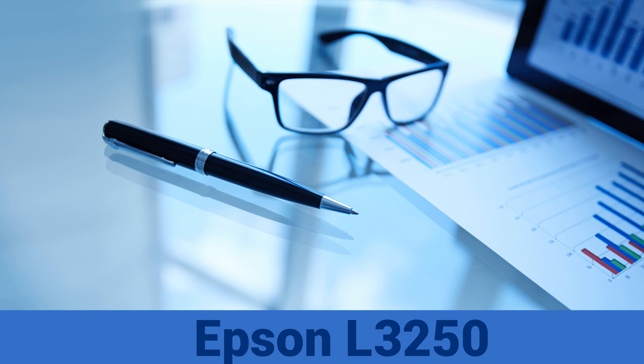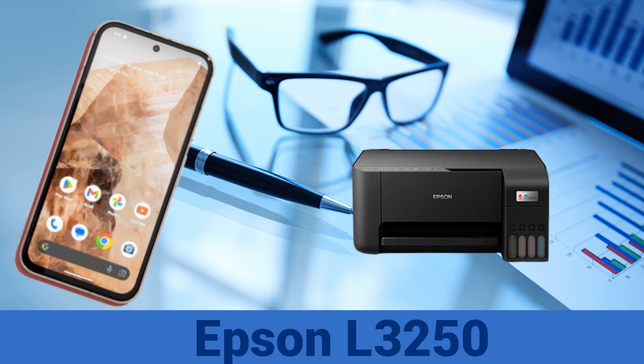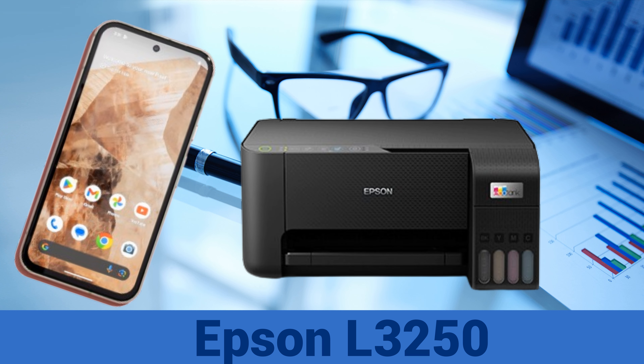Hi, in this video, I will show you how to connect and print wirelessly via Wi-Fi Direct connection in this Epson L3250 Wi-Fi all-in-one ink tank printer. So, without further ado, let's get started.